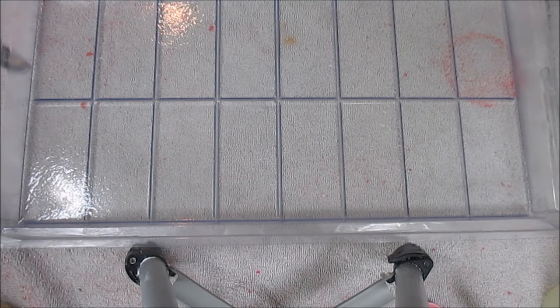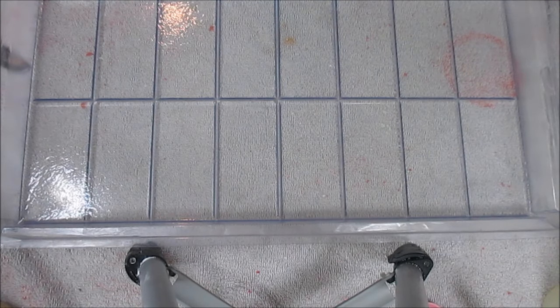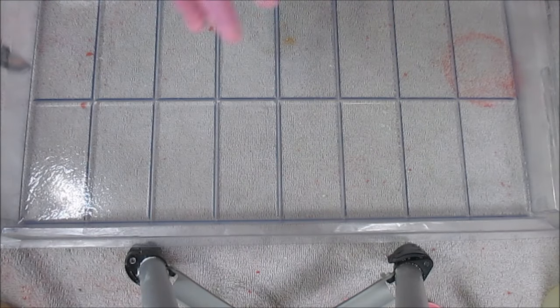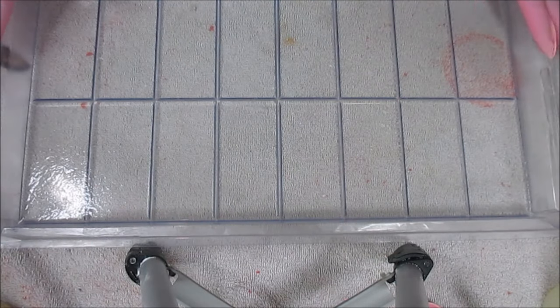Hey guys, this is Kim at Royal Appleberry. Please excuse the mess — as most of you know, this is craft fair season for me. I have a craft fair at the end of this month, hence the towel. And if you see red specs, I've been making bath bombs. I've been doing so much, I just figured I'd show you guys while I'm doing this because I've done a lot of stuff that you haven't seen — way too much going on.